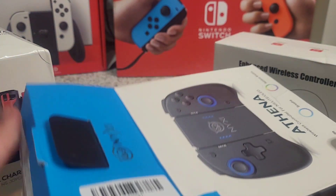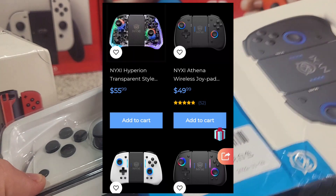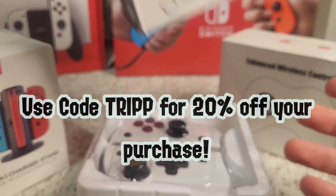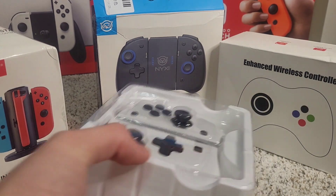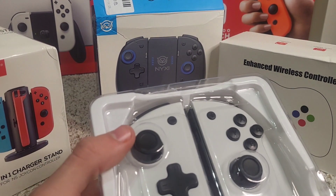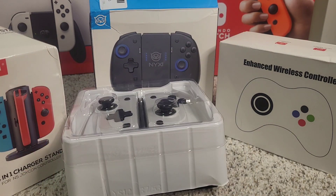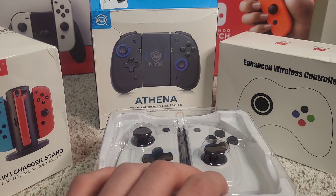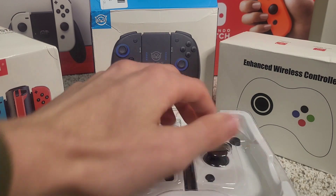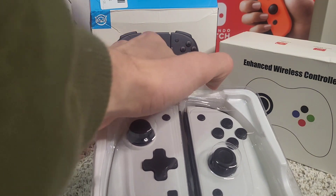These retail for around $50 on their site. I'll have a link in the description where you can buy these, and you can get a discount as well — I believe they give 10% off on your first purchase. I got to choose my color. I chose white because it's going to match the white OLED Joy-Cons I already have on my Switch OLED.